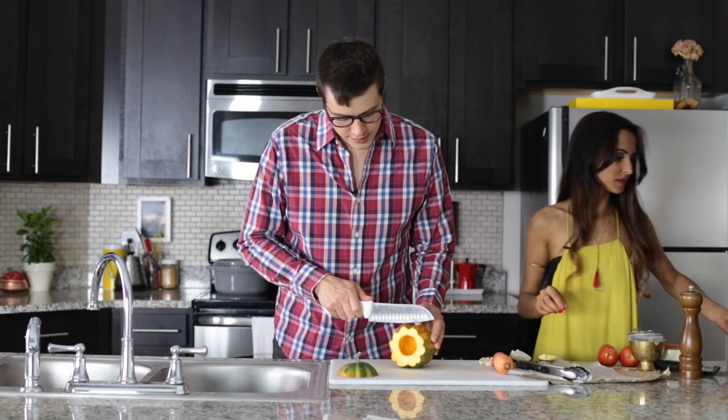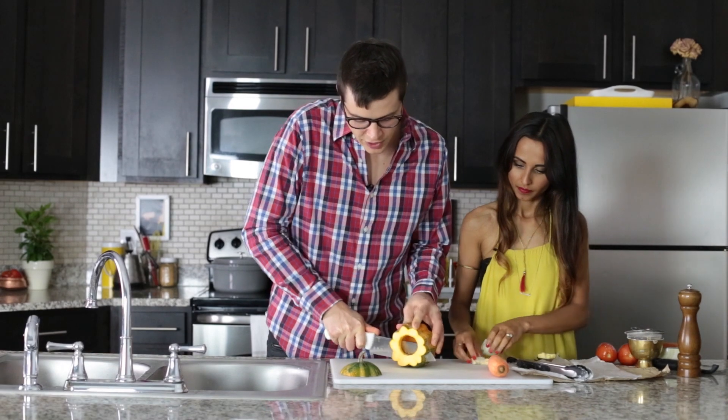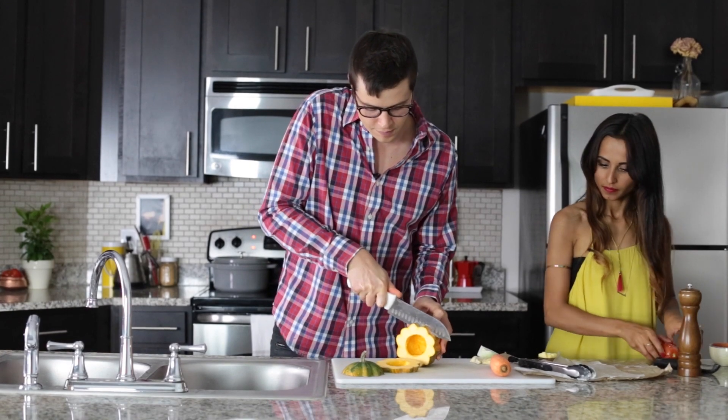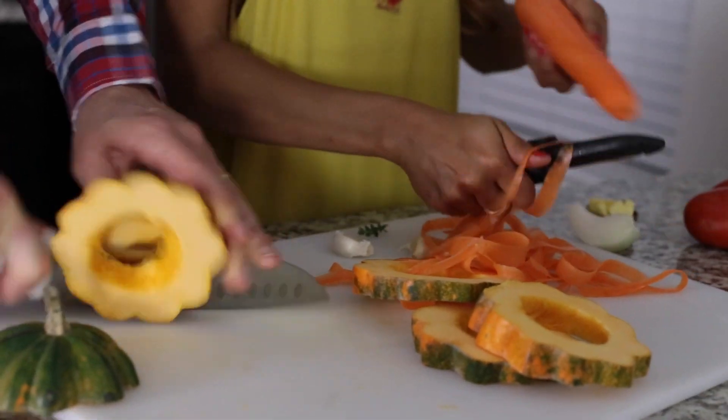I'm going to cut this acorn squash into slices about a half of an inch thick. I've already washed it on the outside so once these are all sliced up it's going to be clean and ready to go. I'm going to create ribbons with the carrot — you want to peel the outside then keep peeling.